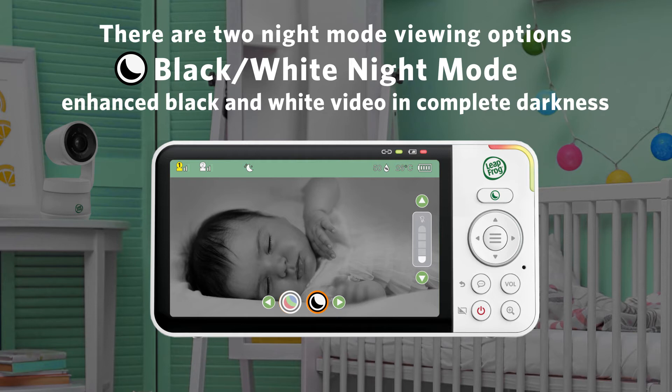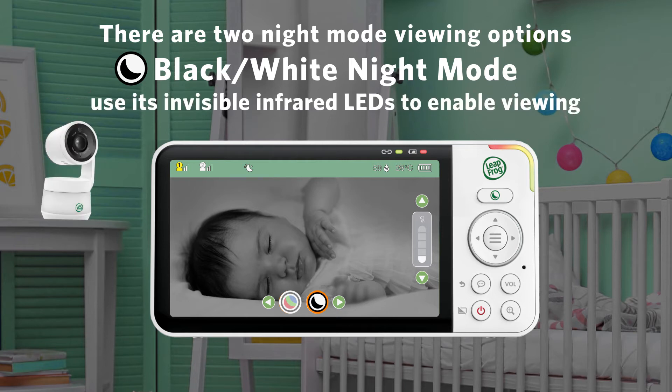Black and white night mode enables enhanced black and white video in complete darkness. In this mode, the baby unit uses its invisible infrared LEDs to provide a crystal clear view of your baby at night.